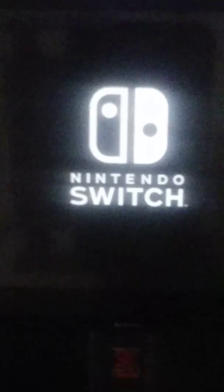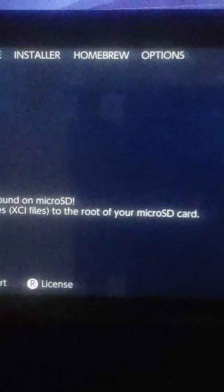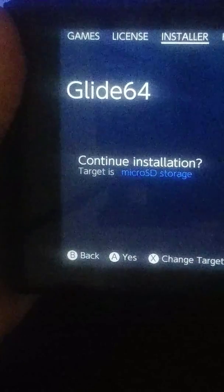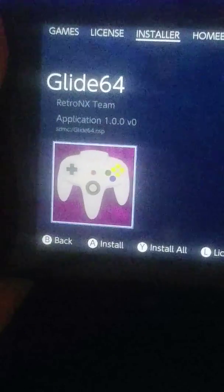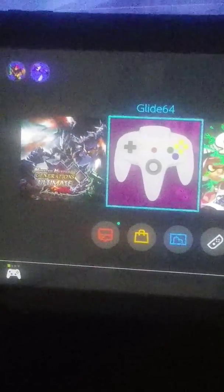After you have copied the files to their locations, what you are going to do is go here into the Album. You will need to select installer, and then it will ask you to install the Glide64. It will say target micro SD storage. Press the A button, select yes, and it will install the Glide64 emulator. After that is finished, it should appear in the home menu — not in the Album.